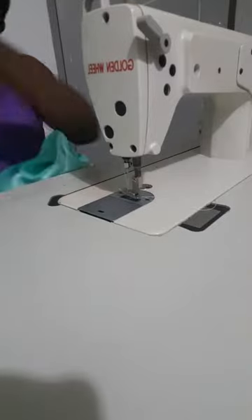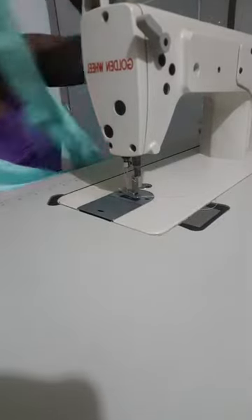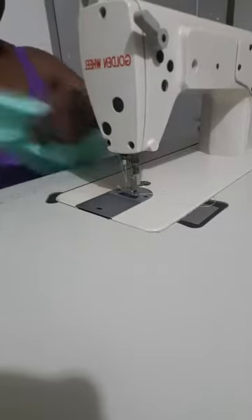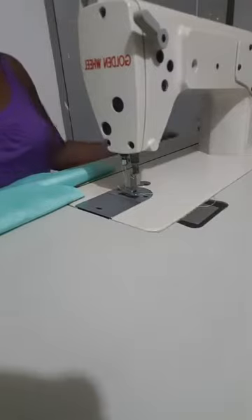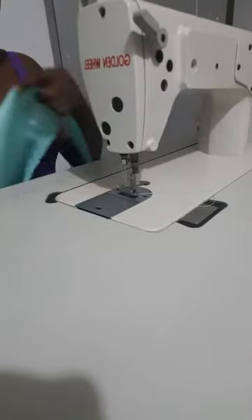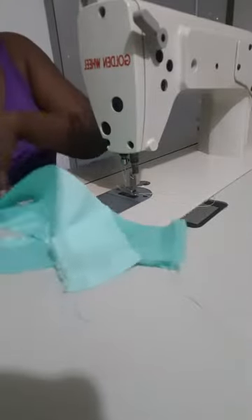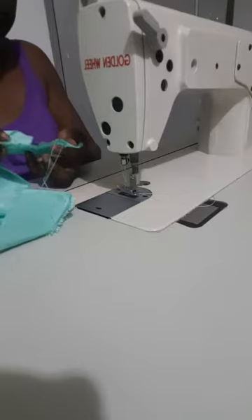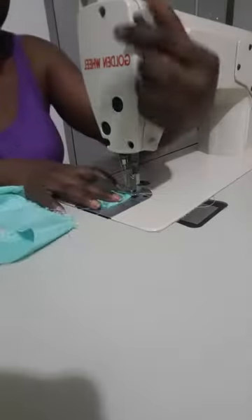I'm about to sew. Like I always say, before you start running your machine, test it first — test it to see if you like the stitches. And I already told you: you should test it with the fabric piece you're about to sew.